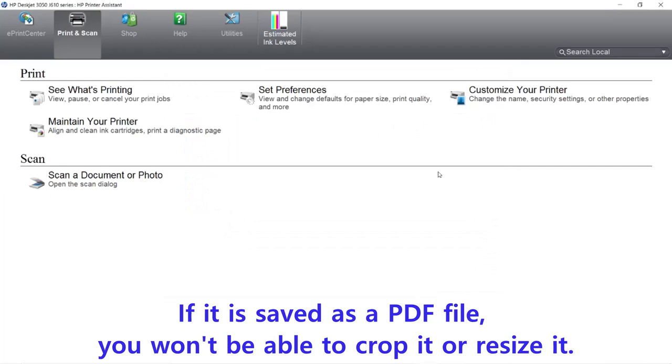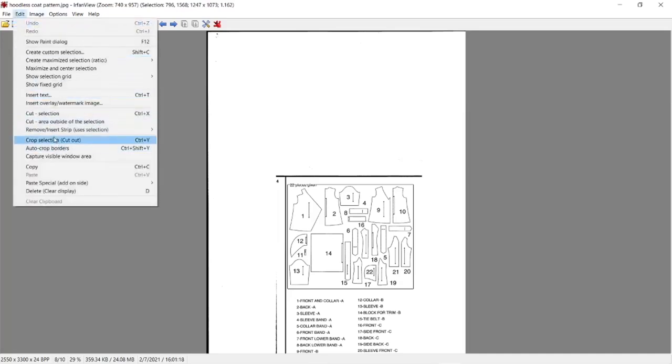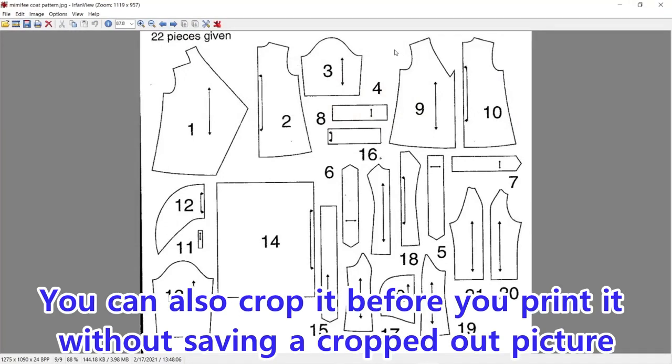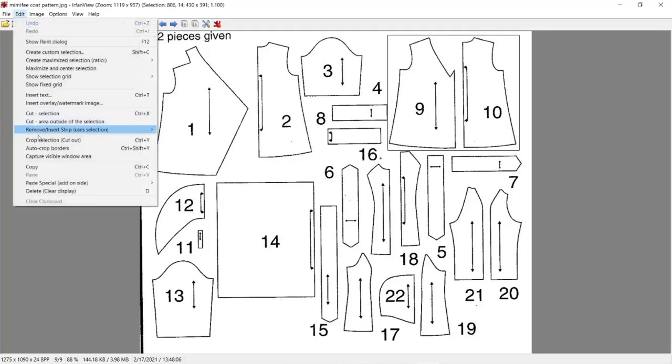Now that you have the pattern scanned, you're going to crop out just the pieces that you need, getting rid of all the excess. You're going to crop it just on the outside edges of the lines, because you don't want to include the lines of the pattern, but you don't want to go too far out either. Then go to your Edit and crop that selection out. This is what you'll end up with. Then save it.